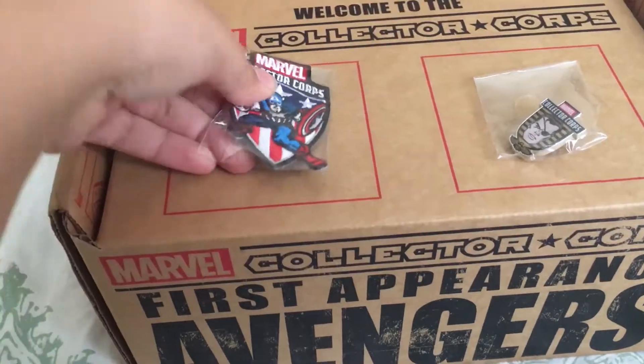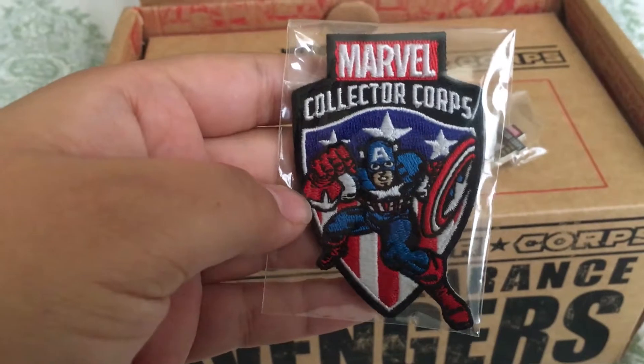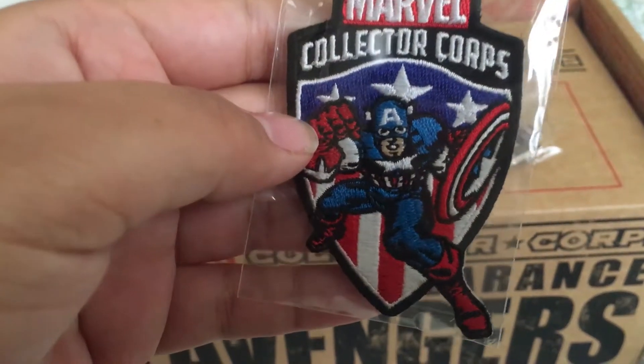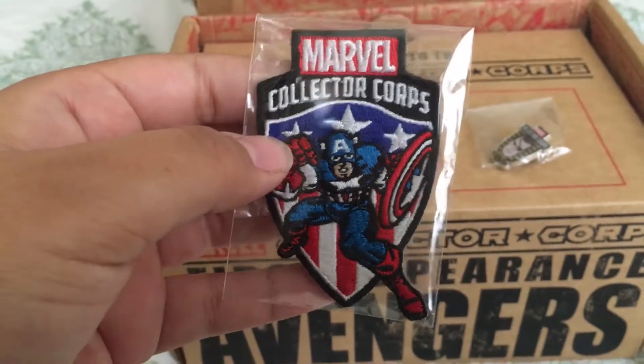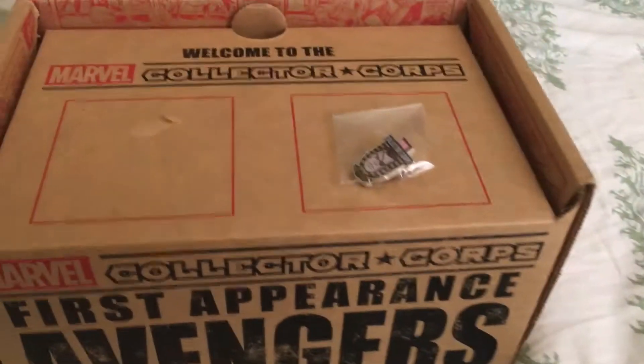Okay, so we're already off to a good start. Right off the bat, we have a patch, and it's the classic Captain America. Anyone who knows me knows I love Captain America, so you know I'm already happy.